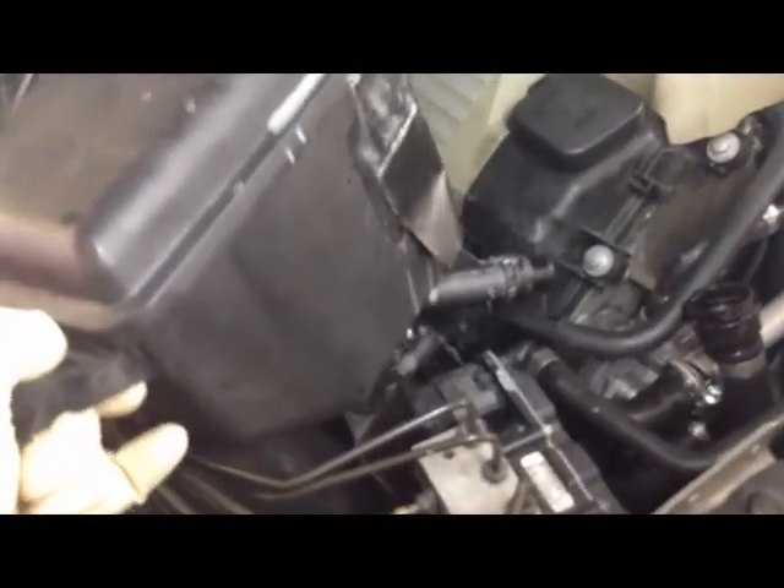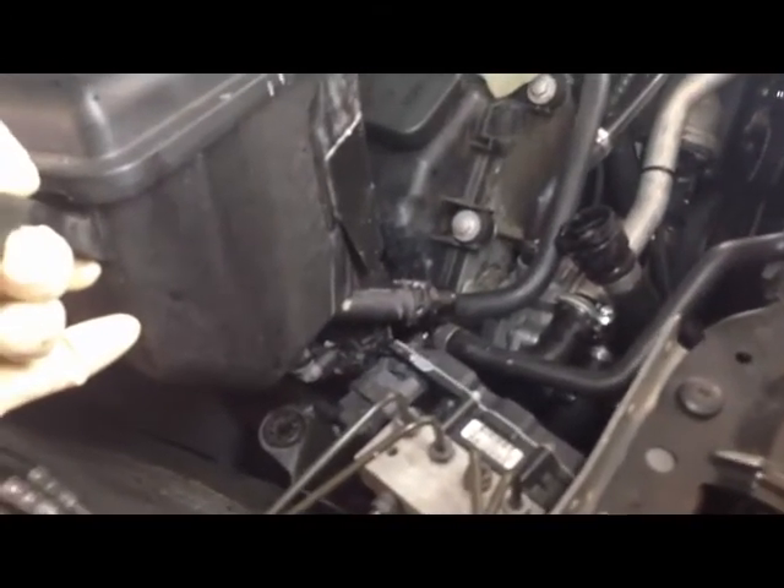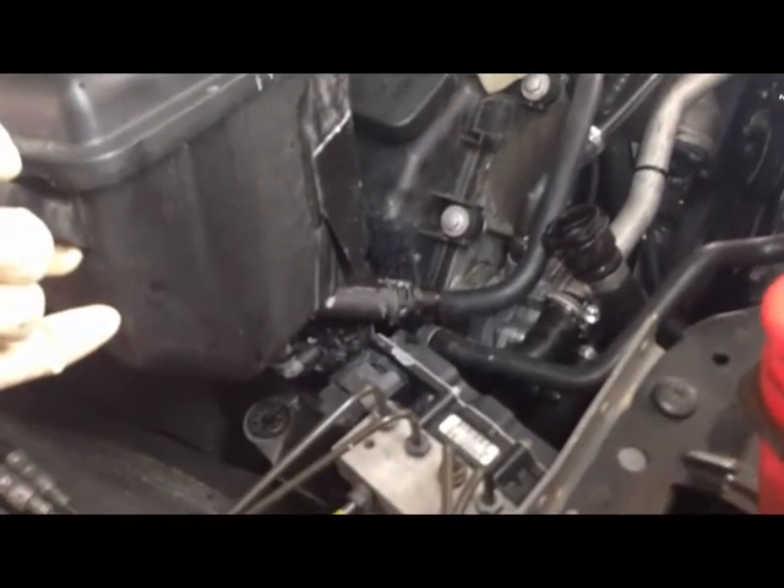Don't lift it too quickly or too aggressively because there is a wiring harness that connects to the bottom sensor that must be first removed. That's important — you don't want to pull it out of there before removing the harness, or you'll have a big problem on your hands.